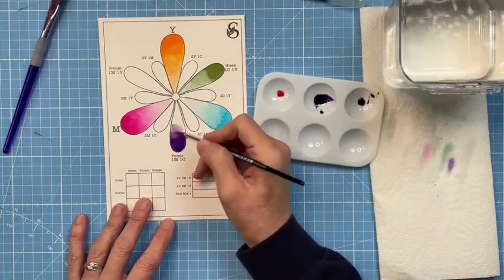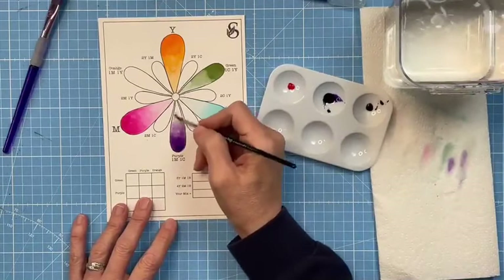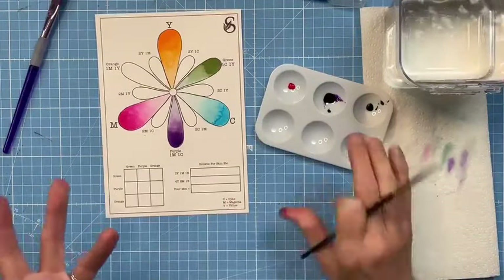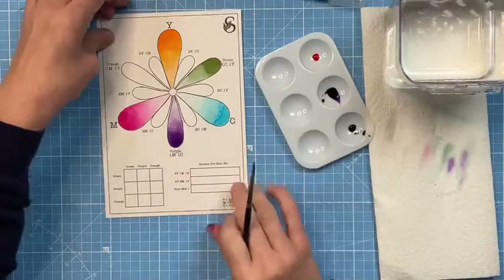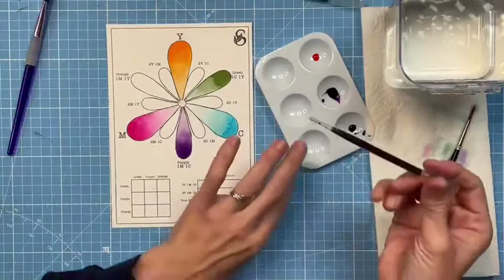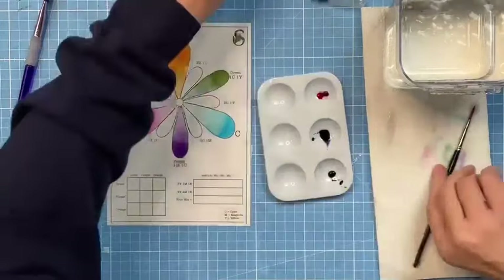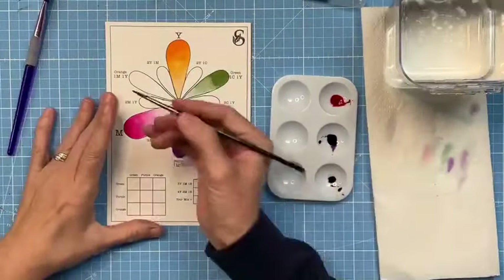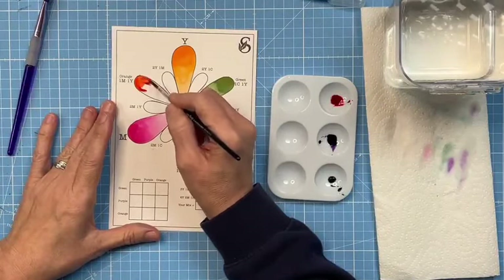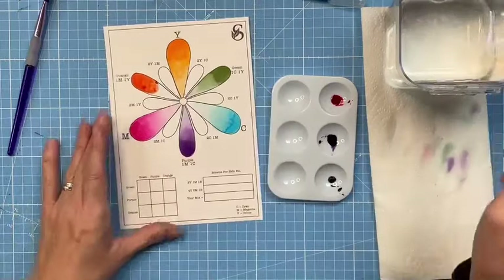For purple: one magenta to one cyan. Pop one magenta drop in with the cyan, give it a swoosh, and you should get a really pretty purple. Purples can sometimes be tricky if you've got the wrong kind of red - warm reds versus cool reds. But this is a lovely purple - it's mixed beautifully. Look how much paint we've still got left in those little jars!